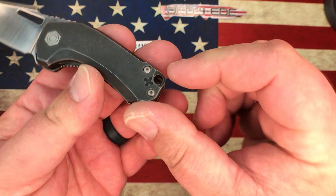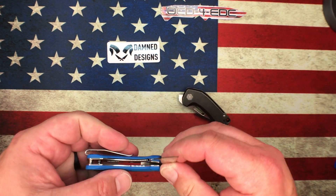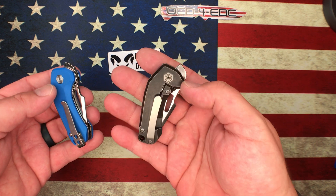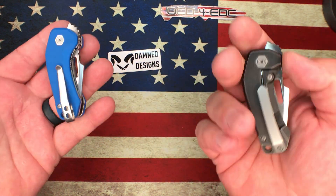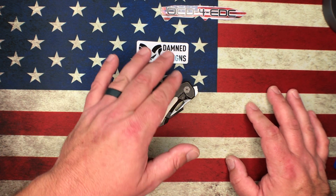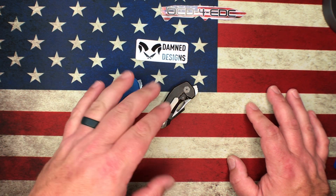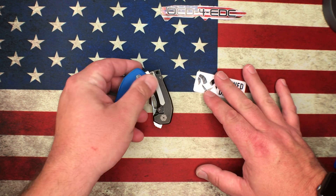All the old Damned Designs stuff I've seen had their XO logo, so this looks like a new sticker design. They do a lot of cool EDC items — lanyards, beads, knucks, bottle openers. They have a sense of humor about everything and I really enjoy that. Check out the Damned Designs website; the pre-order for this is likely closed right now, but these should come back in stock soon, just like the Oni did. The Oni was really popular and I'm sure the DJINN will be no different.